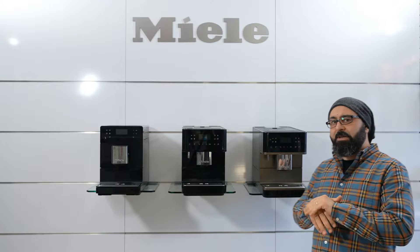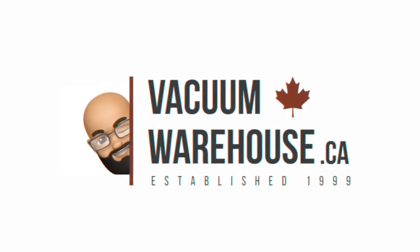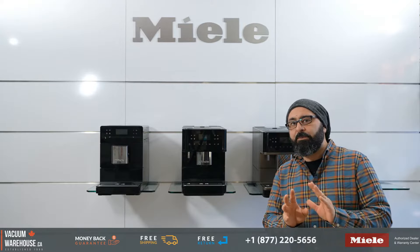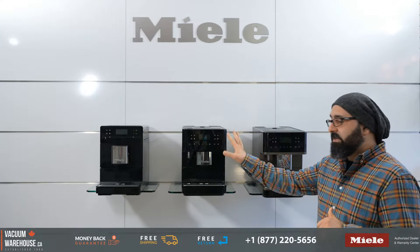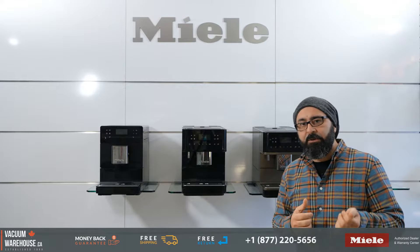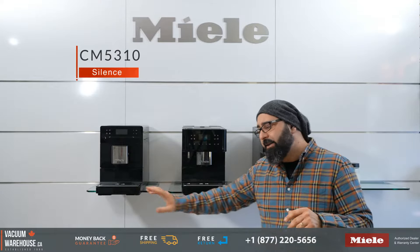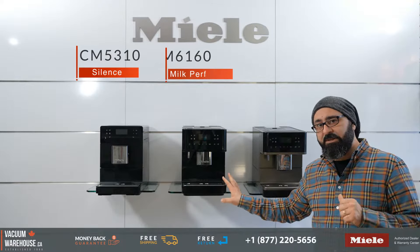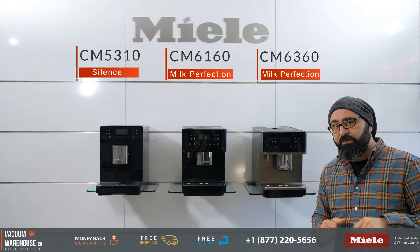This is a comparison video between the brand new CM5 and CM6 series super automatic coffee machines from Miele. I'm going to be doing this a little bit backwards. We have the CM5310 Silence, the CM6160 Milk Perfection, and the CM6360 Milk Perfection.